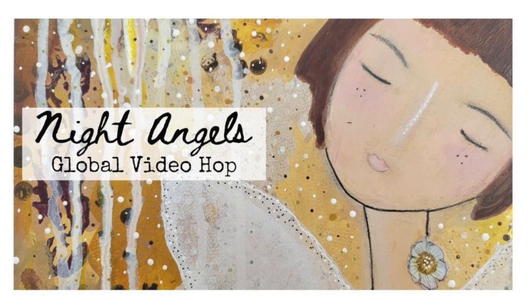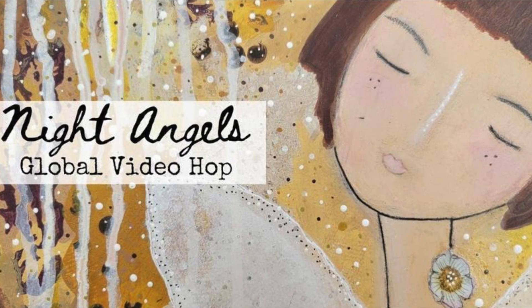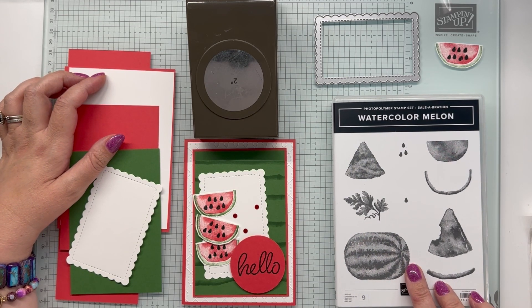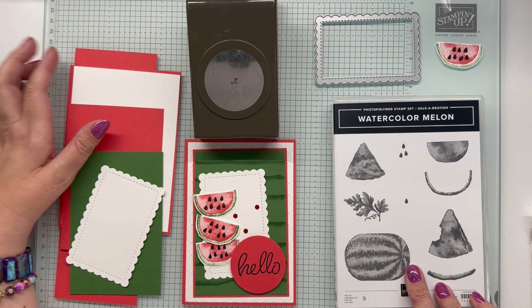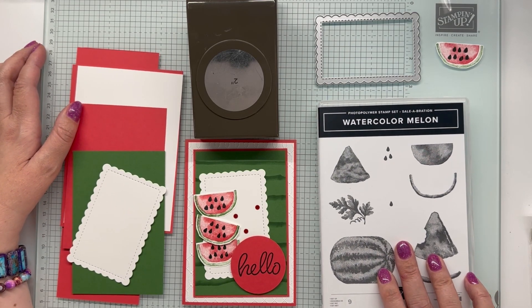Hi everyone, Ellen Woodbridge here, independent Stampin' Up demonstrator in Australia. Welcome to the January Night Angels video hop for this month. We are concentrating on celebration products — these are products you can earn in Australia for every $90 purchase, and there is an amount you need to purchase in each of our markets to get some of these products for free.